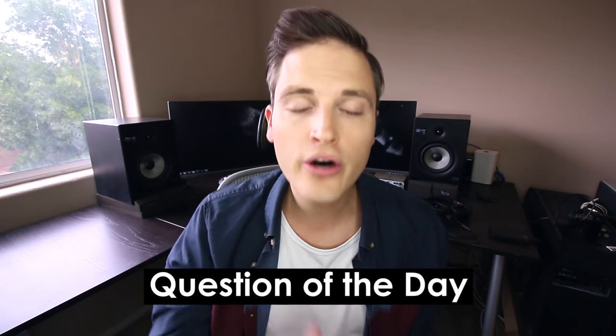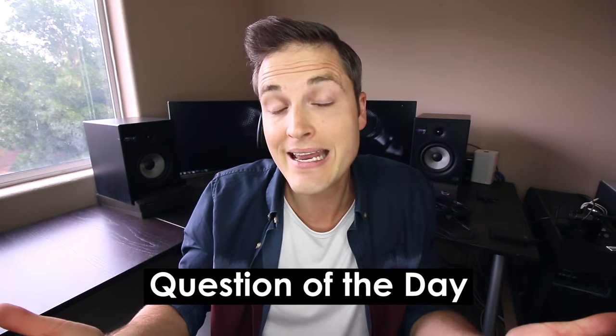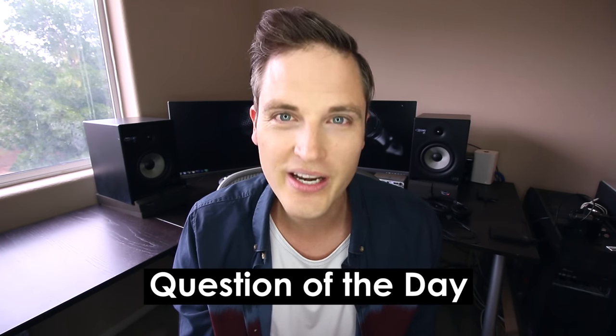So I hope this behind the scenes video was helpful. And if you have any questions about any of the gear mentioned in this video, check out a complete list in the YouTube description below. Question of the day: what is your YouTube equipment setup? Let me know in the comment section and be sure to get ideas and connect with other people in the Think Media TV community.